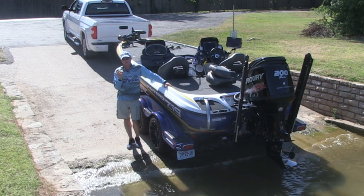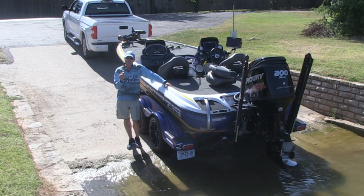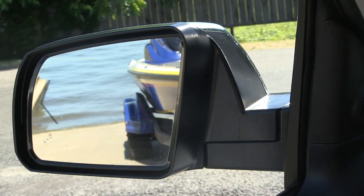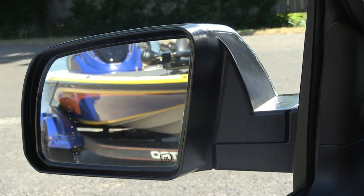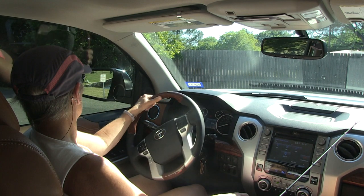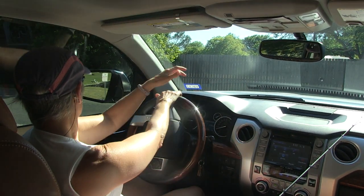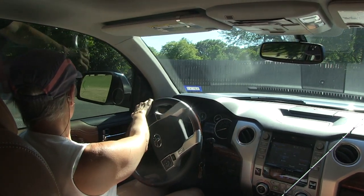You use your mirrors in order to tell you what the trailer is doing. So you look at your left mirror, and if the boat trailer goes out of alignment into that left mirror, you turn the steering wheel in that same direction. The trailer goes out of alignment in your left mirror — turn the steering wheel to the left.